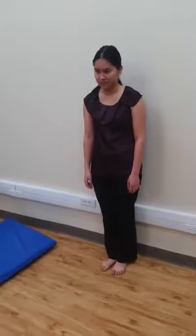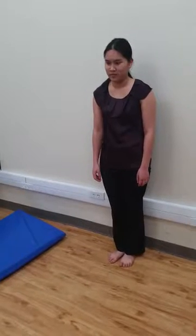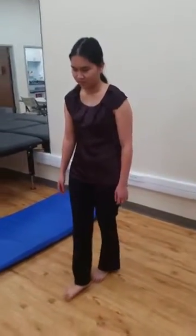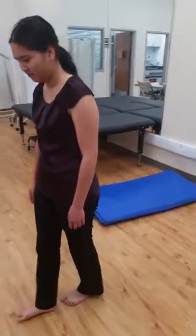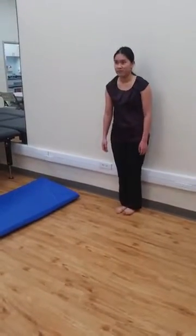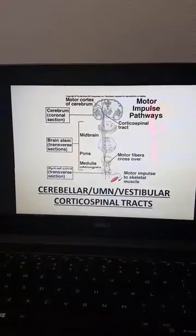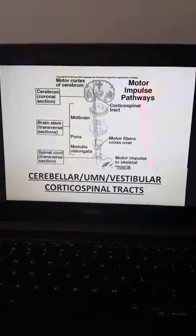For the first gait, heel-to-toe: take your heel, touch it to your toe, then roll onto the ball of your foot, and then repeat with the next foot — heel-to-toe and then roll on the ball of your foot. Walk towards me. You're going to turn around — walk back towards the wall on your toes, and then walk back towards me on your heels. This completes the remainder of the neurological assessments. These are to be combined with the cranial nerve assessment for your practical exam.